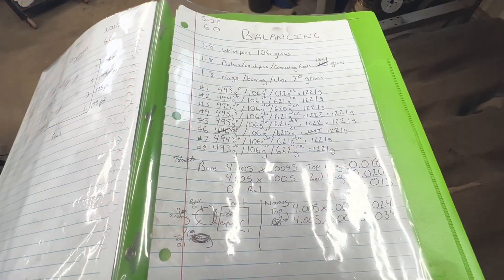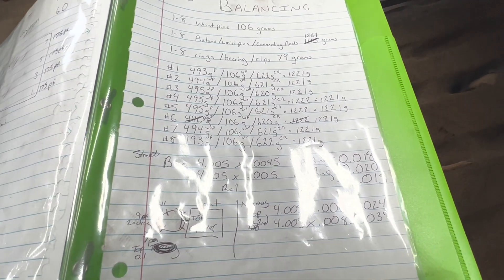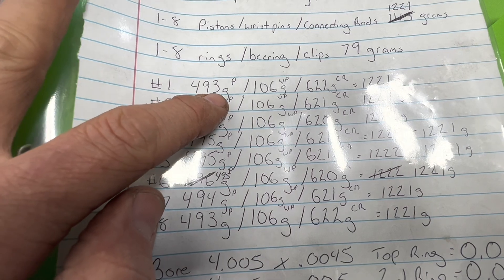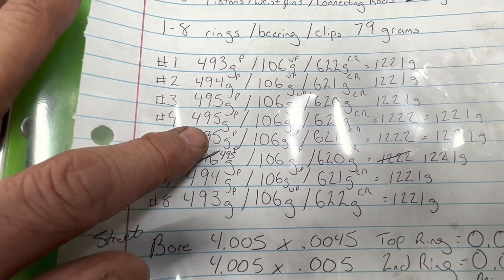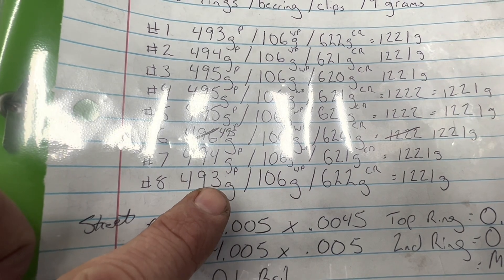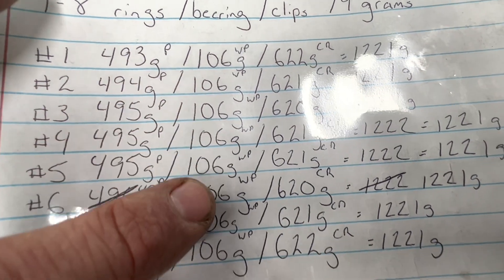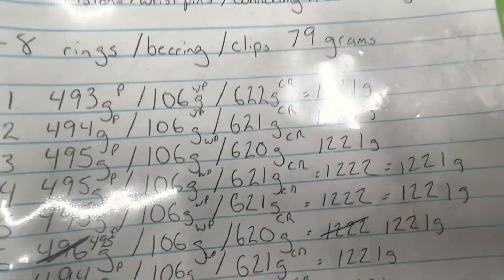The video didn't capture the ending, so I recorded all my numbers and want to go over them. Grinding that one piston, I was able to knock off three grams. Then I re-evaluated and recorded all my numbers. What ended up being piston number eight was the brand new piston. All my wrist pins weighed 106 grams. My connecting rods varied within two grams of each other.